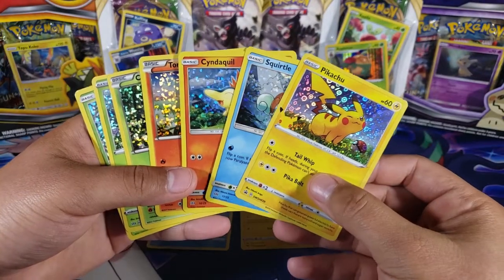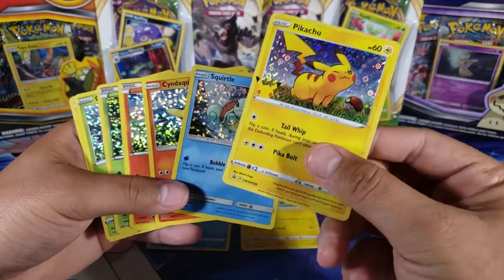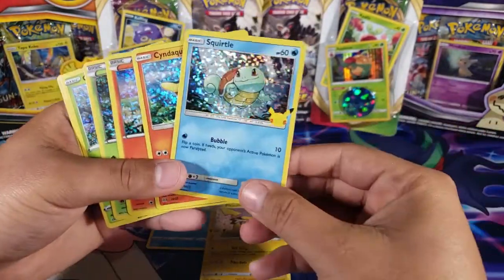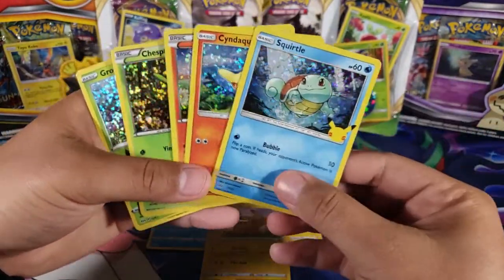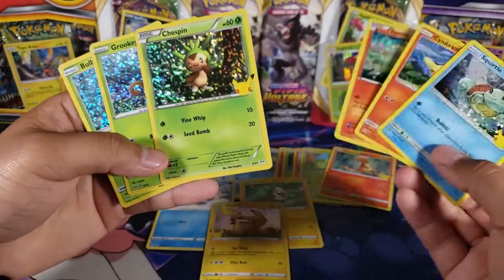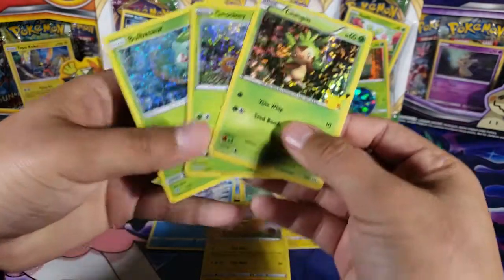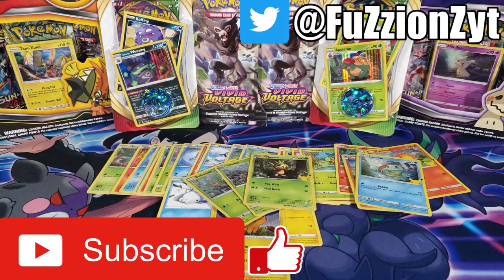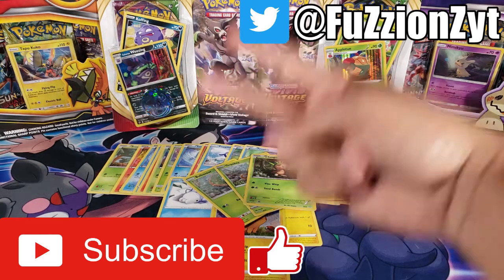Here are all the holos we pulled today — plus the promo Pikachu from the cereal pack, which is awesome. We got six holos from six packs: three were duplicates and three were new, so that's pretty good. That's it for this video guys — hit the like button if you enjoyed it, comment below if you completed the set, and subscribe for more videos. Thanks for watching, peace out!